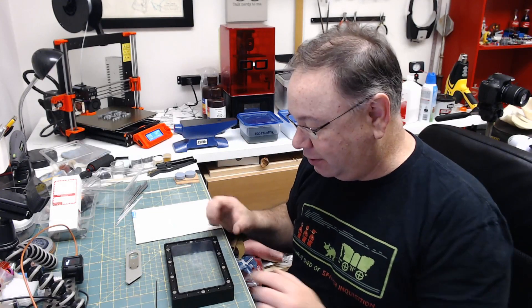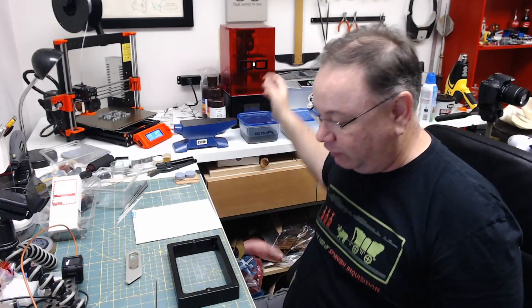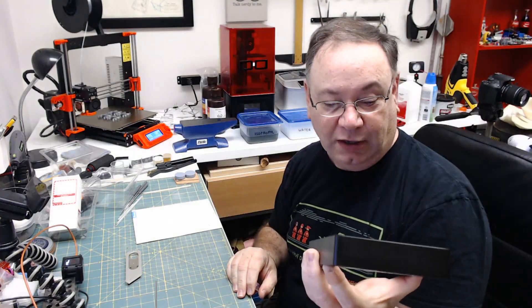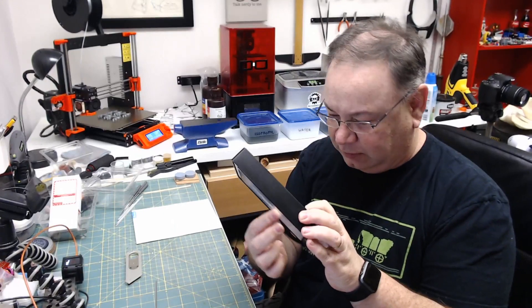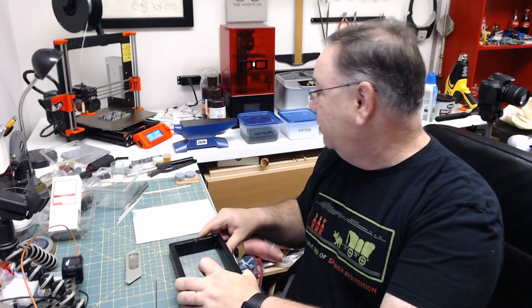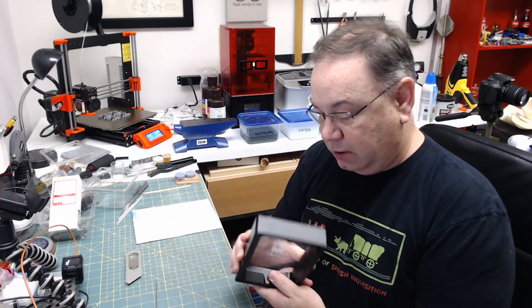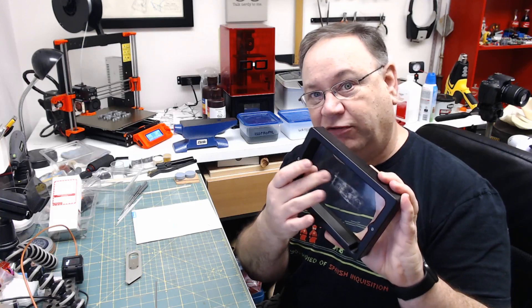Hey, Tommy from Nerds and Makers here with a little project I have to do. My Elegoo Mars here — my trusty Elegoo Mars — as I have finally worn out my first FEP film, as you can see. It's been through the ringer. I've been printing like mad since I got this thing five months ago and it has finally given out. There's a little tiny hole in it somewhere and it leaks a little puddle of resin, keeps ending up on my screen, and I've had a couple prints fail.